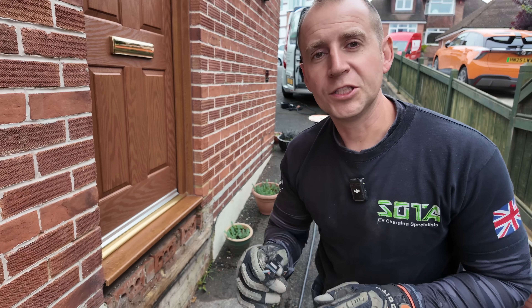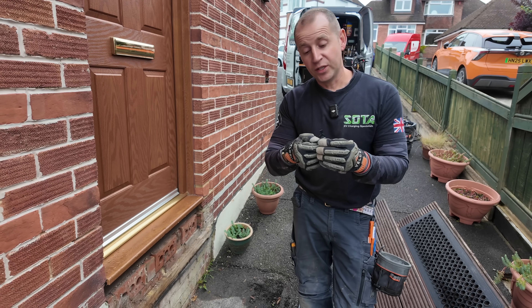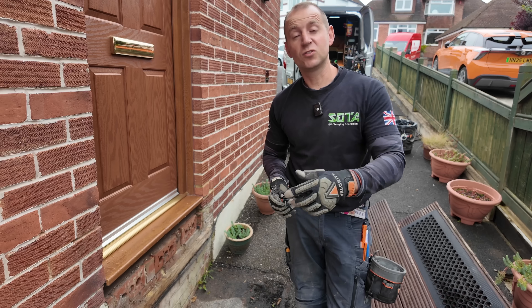Sometimes the mortar just isn't good enough for the spit gun - I've got a couple of good fixings but otherwise when this sort of thing happens it's just back to wall plug and screw.